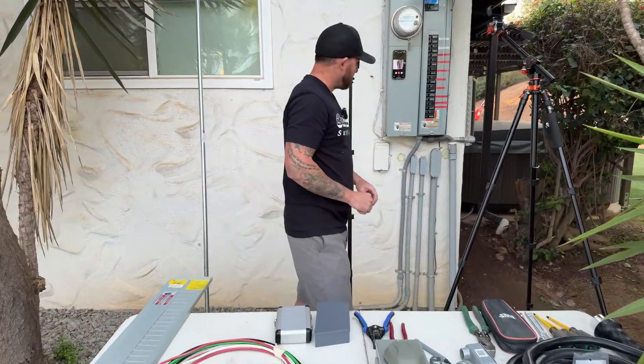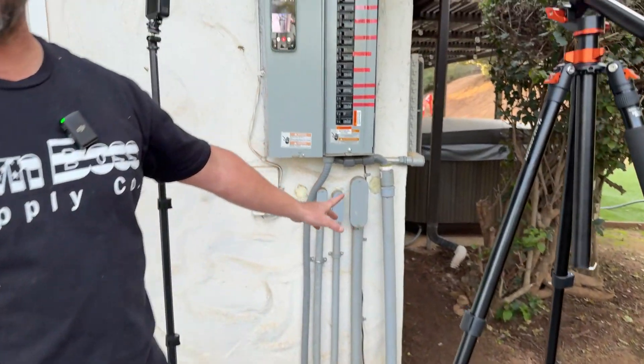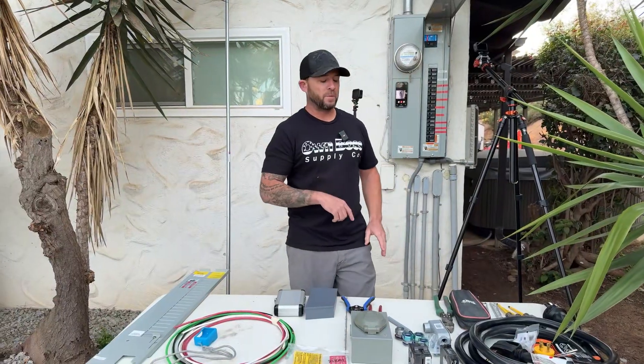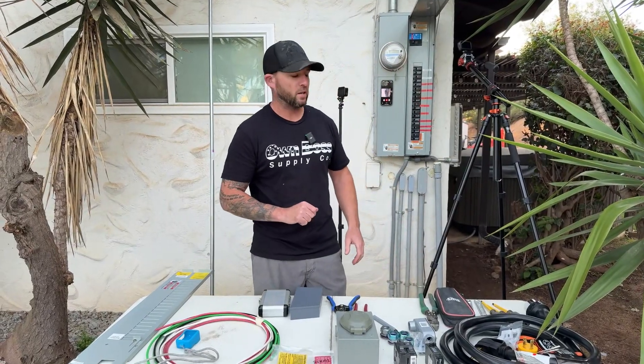Let's come in here and take a look at this janky work - this was like this when I bought the house. We're going to be getting this cleaned up later - we're going to be adding a rain gutter and a Myers hub and getting this all cleaned up. For now let's go ahead and just get this generator adapter box installed and we'll go from there.